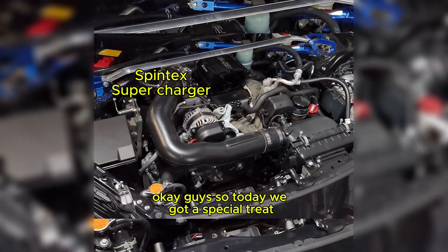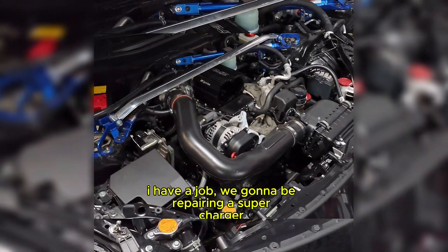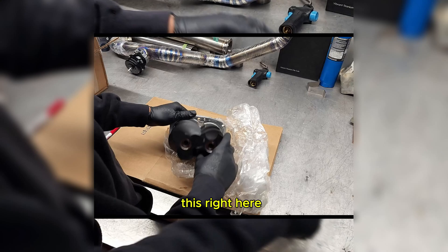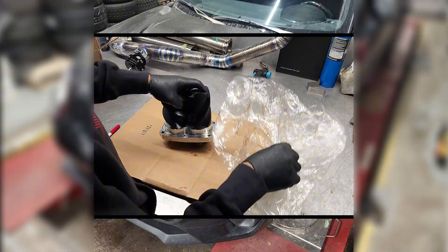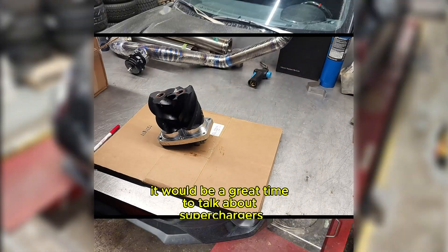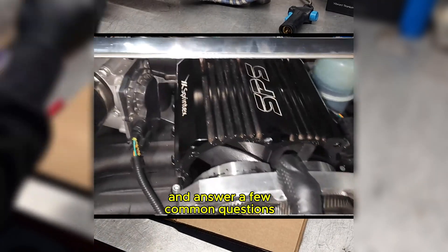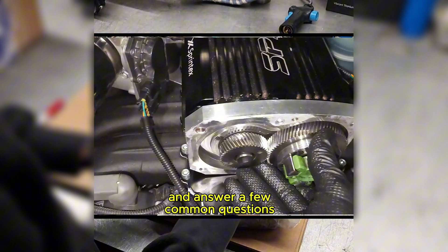Today we got a special treat. I have a job where we're going to be repairing the supercharger right here. I thought it'd be a great time to talk to you guys about superchargers and answer a few common questions while repairing this.